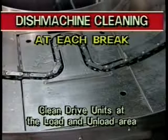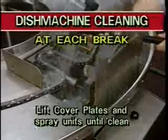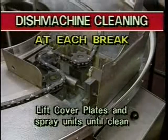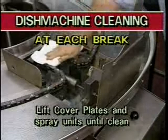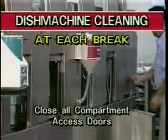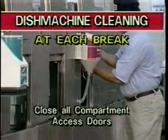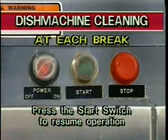Next, clean the drive units. The drive units are located at the load area and the unload area. Lift the cover plates on each drive unit. Using a hose, spray the drive units until no food soil or debris remains. Wipe the drive units with a dry dish rag. Then close the cover plates. Repeat this procedure for the drive units on both ends of the dish machine. After the drive units have been cleaned, close all of the access doors. Turn the machine power switch to the on position and press the start switch to resume your ware washing operation.